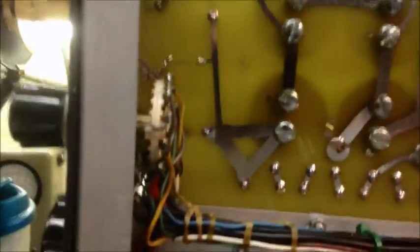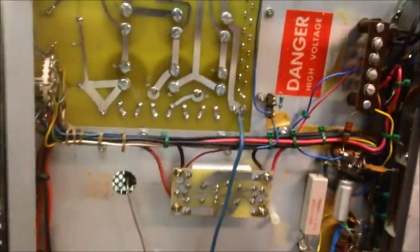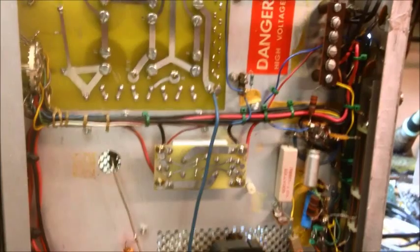We did a couple other things that needed to be done — safety precautions in these type of old units here that were never implemented originally back in the early days when these things were made. But she's good to go now. Hope the guy enjoys it. Hope y'all enjoy the videos. Old stick man at the No Name Amp CV shop, and we are gone.